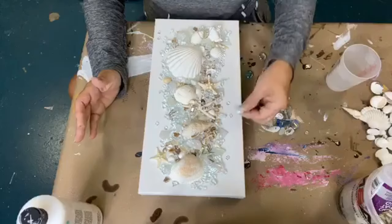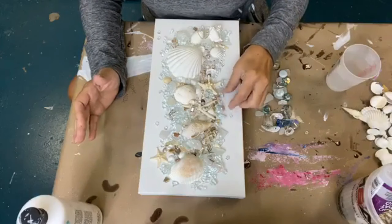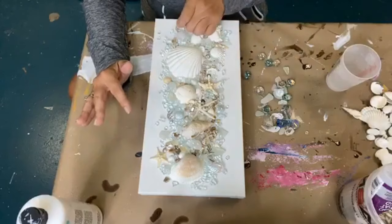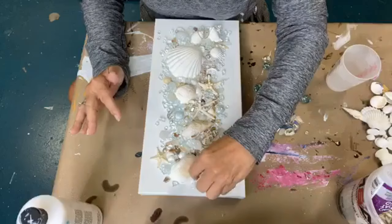I think I'll throw in a couple of these little white things just for a pop of something different. Let's decide where I want to put them. I'm about to run out of — wanting to put some of this up here.